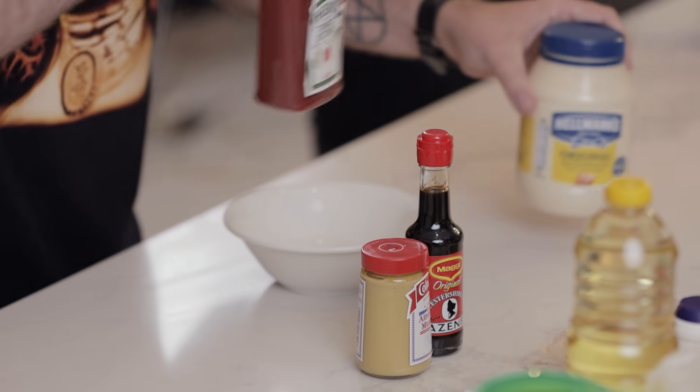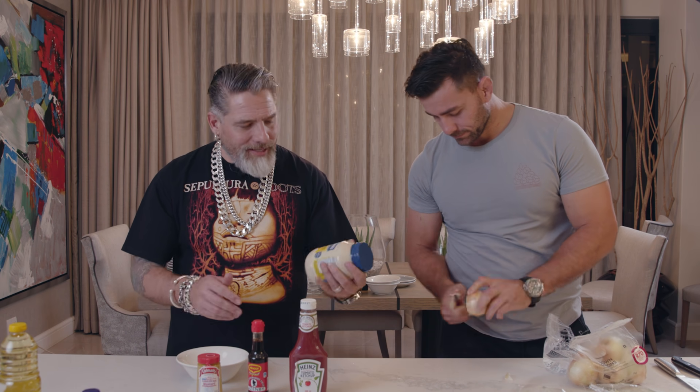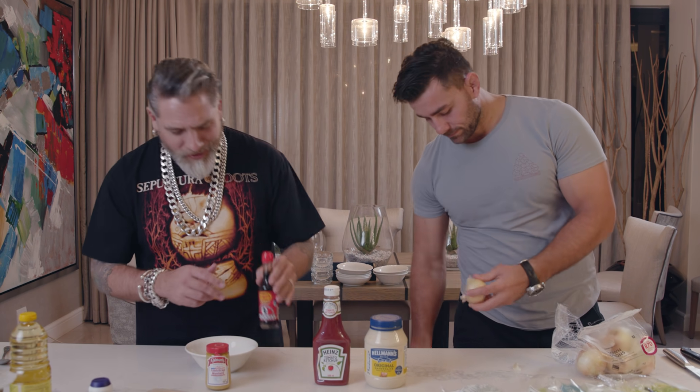We need four trusty friends for the perfect burger sauce. Don't let the ingredients differ, okay? If you're going to get mustard, American mustard. If you're going to get mayonnaise, American mayonnaise. If you're going to get ketchup, American ketchup. And a little bit of British Worcestershire sauce.